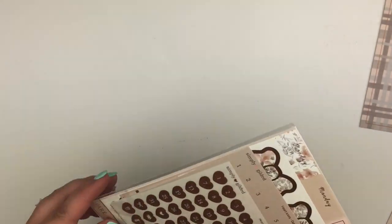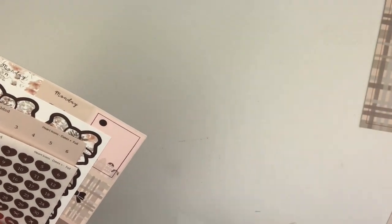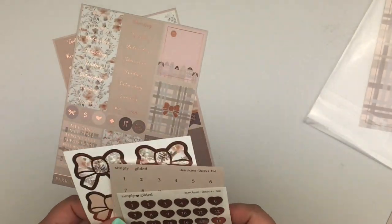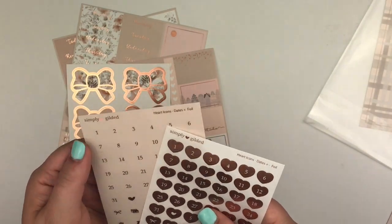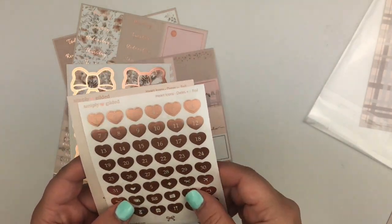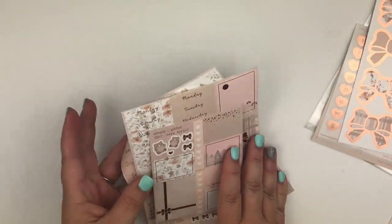Next on the list is the deluxe sticker kit. I haven't even fully opened this — I did barrel through to try to see what the mystery item is when it arrived. This month we got two sets of date numbers: we have the rose gold, and then we have this nice neutral color with rose gold foil, with some icons and a little bow at the bottom. Both of these are kiss-cut hearts. Here's your bow seals for the kit.